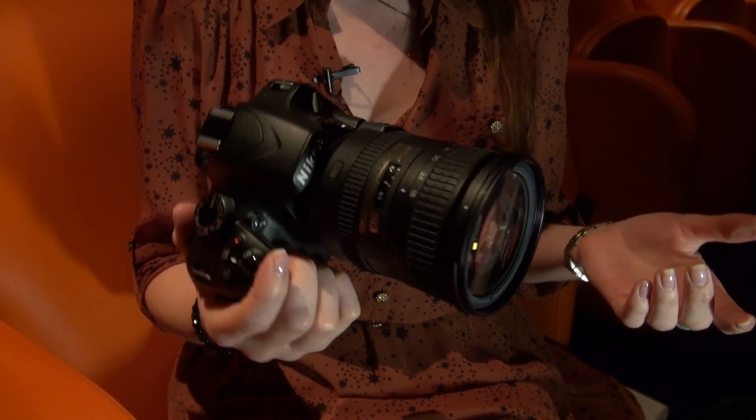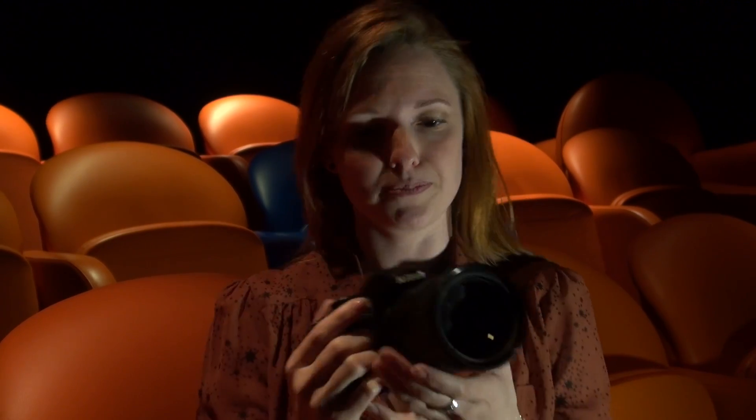Now because it's an entry level model, Nikon have tried to make this camera capture really good images and video but also be incredibly easy to use, and for this reason they've enhanced the guide mode feature that they had on the previous model, with some additional settings.